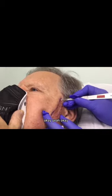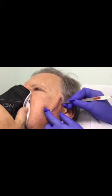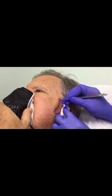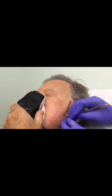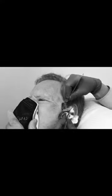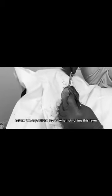Let me know if you feel anything. Alright, so now I'm going to suture the superficial layers.